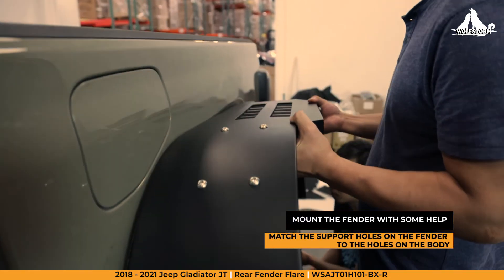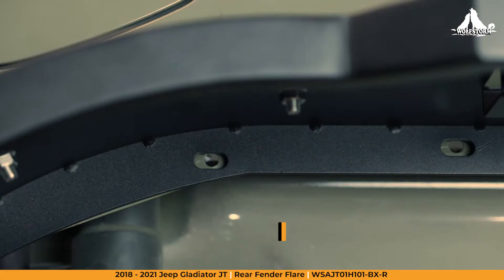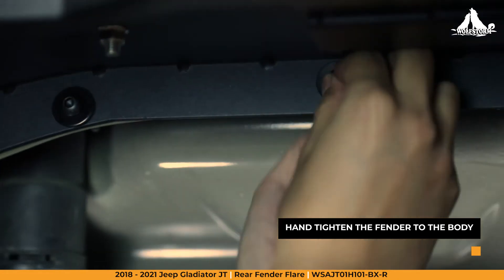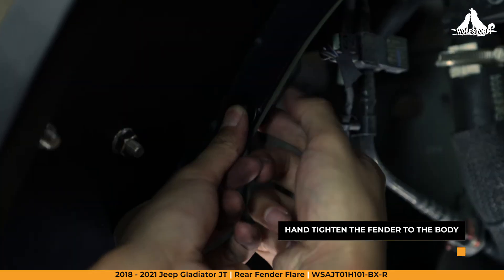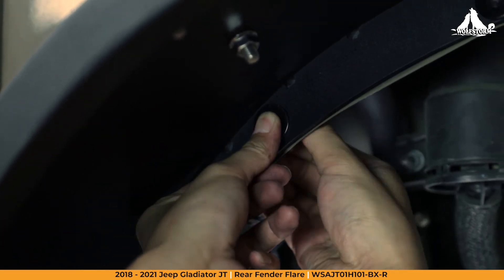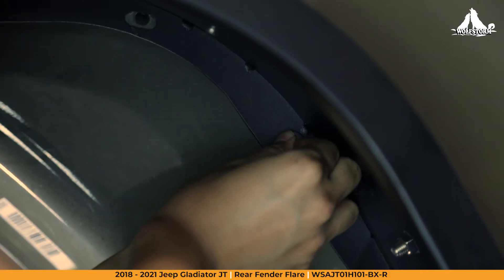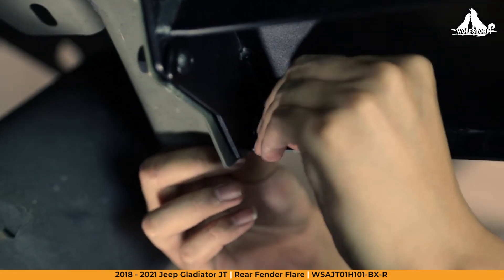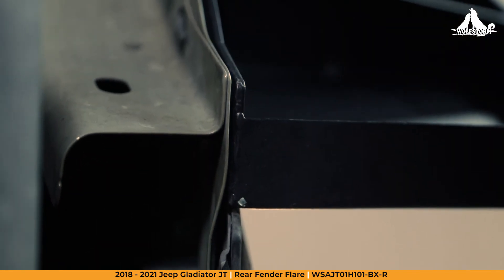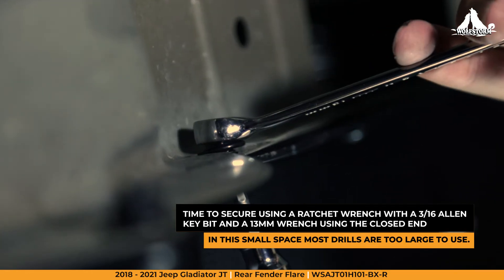Next, let's mount the fender. Make sure to have an extra hand for this part — one person should hold the fender in place while the other tightens the screws and nuts. Once the fender is in place, start securing with your tools. Note that a drill might be a bit too large for these small spaces.